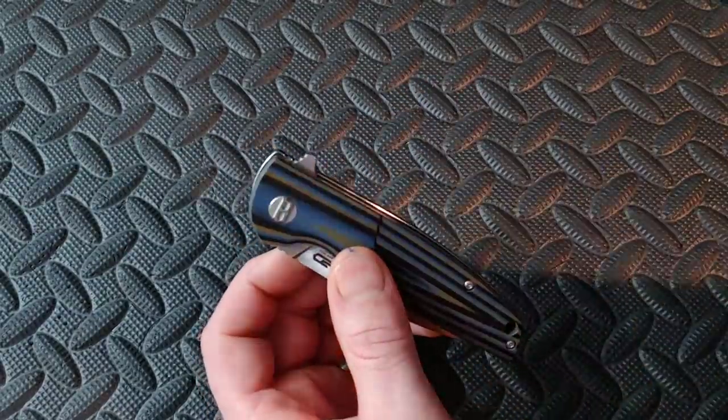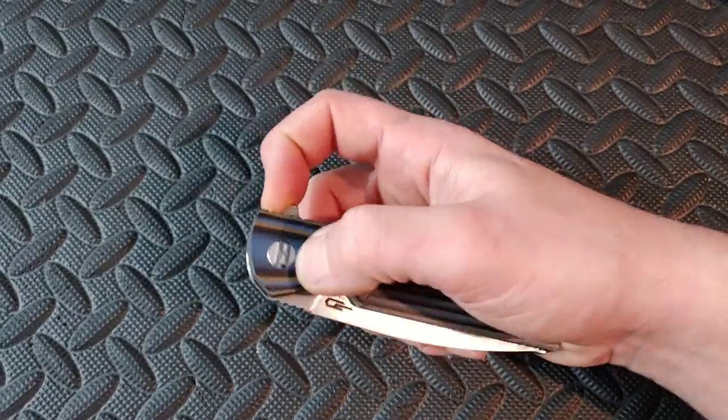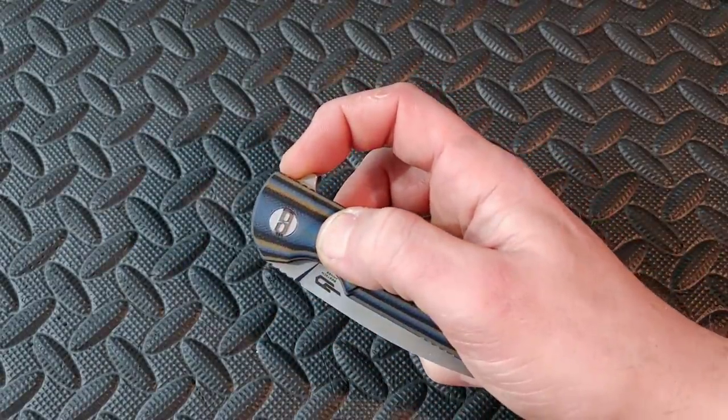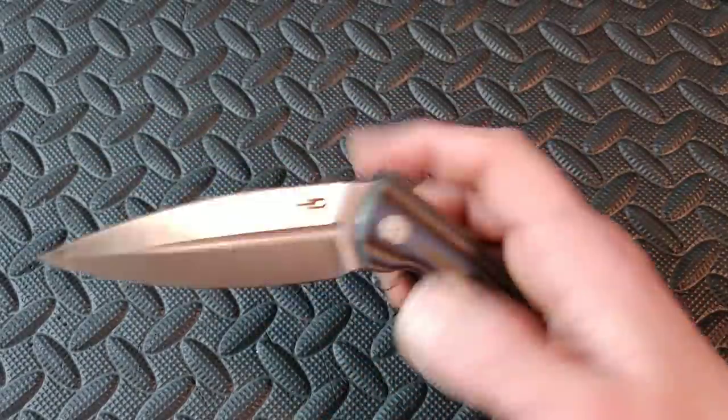The Fin has a different type of flipper tab — it's got jimping on there so it's a little grippier, and in my opinion it's more of a light-switcher, but you can push-button it without an issue. Bestech does an incredible job. I've tried a bunch of their knives including the Bestech Paladin, and they all do great. So if you're looking at a Bestech knife and wondering if it has a good flipper — it does, absolutely.